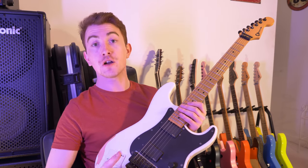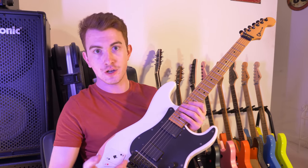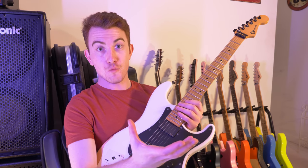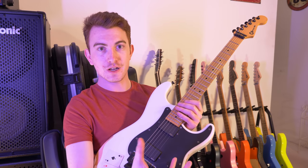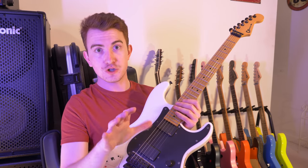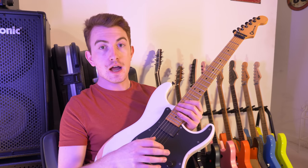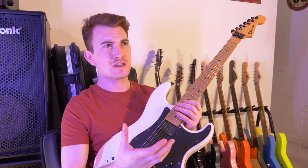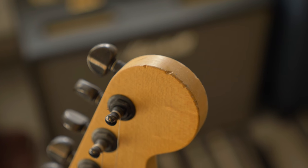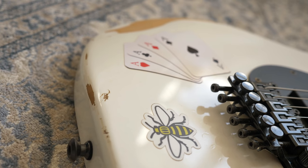What ended up happening is we couldn't repaint it — or we could, but decided not to. Instead, we tried to imitate what a guitar should properly look like when it's relic'd. We brought up pictures of custom shop Charvels we liked, and molded it after what I think was a taxi cab yellow San Dimas that The Music Zoo sold. That's what this guitar was made to look like in terms of its relicking.